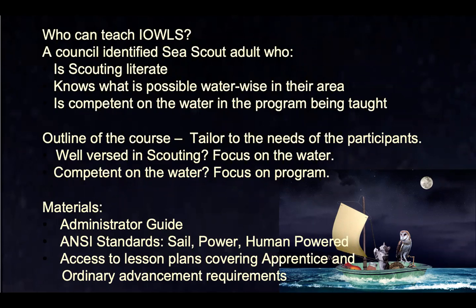The person your council chooses to run this program should really be scouting literate — they should know all about scouting programs: Venturing, Scouts, Cubs, Sea Scouts, the whole family. They also need to know what's possible water-wise in their area. I live on the Gulf Coast, Texas. I'm an hour and a half from freshwater lakes, an hour from navigable rivers, and an hour and a half from salt water where I can use a keel boat. They need to be competent in whatever program they're going to be teaching. You need water literacy, vessel literacy, and program literacy.